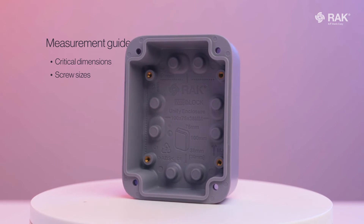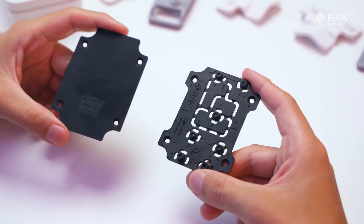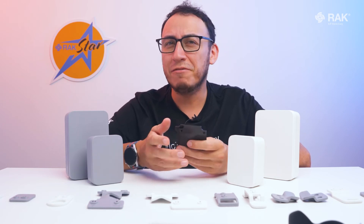The enclosure comes with both a dedicated internal Wisplock mounting plate and a blank mounting plate for ultimate customization. Whether you have a Wisplock or customized configuration, this unified enclosure has got you covered. You can build and install your Wisplock IoT solutions with speed and ease.